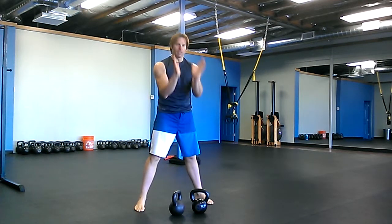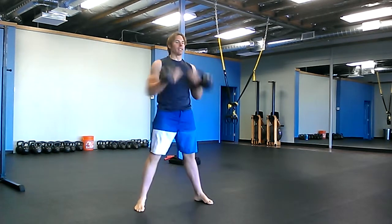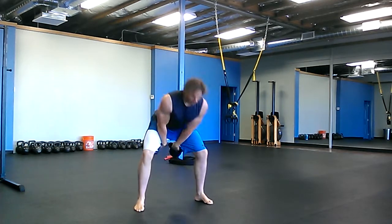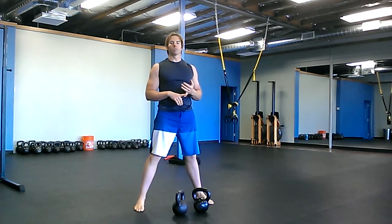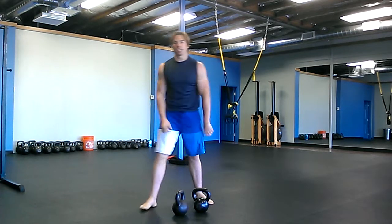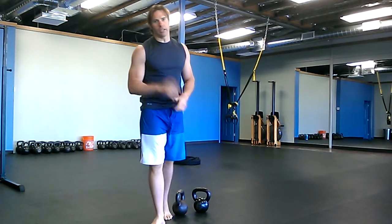Take the bells and put them in a V — it looks like a V as you're looking at it. Twenty cleans. All right, five rounds of this workout: twenty overhead swings, twenty Russian twists on each side, twenty walking seesaw presses ten on each side, and then twenty double cleans. There's your workout. Enjoy it. We'll see you next time.